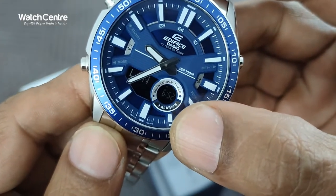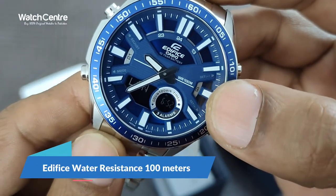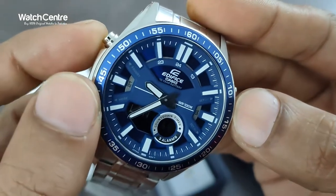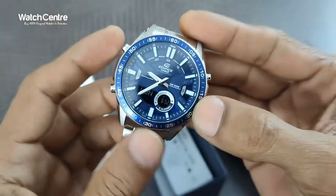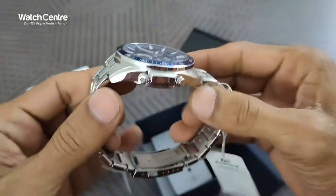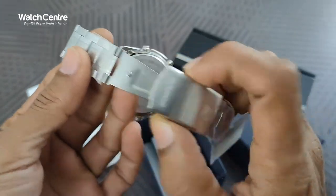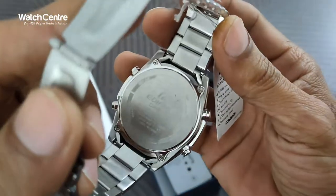On the dial it's written '10-year battery.' It's an analog-digital combination watch. It has three alarms, a countdown timer, and WR100M meaning water resistance 100 meters. There are four buttons — two on the left and two on the right. This is the mode button, this is adjust, this one is set, and this one is also set.